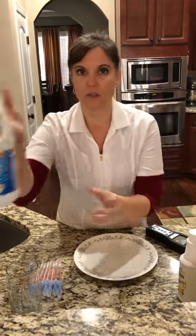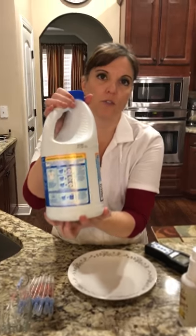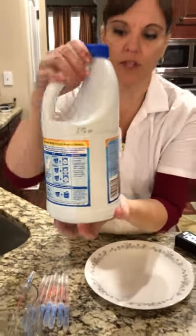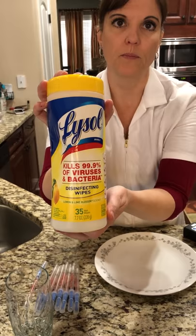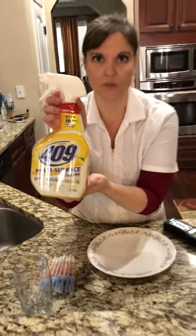And then we're going to do Klox bleach at the recommended dilution ratio, which is a half a cup per gallon — that is at 3% dilution ratio. We're going to do Lysol wipes, and then we will do 409, since many people use 409 for their counters.